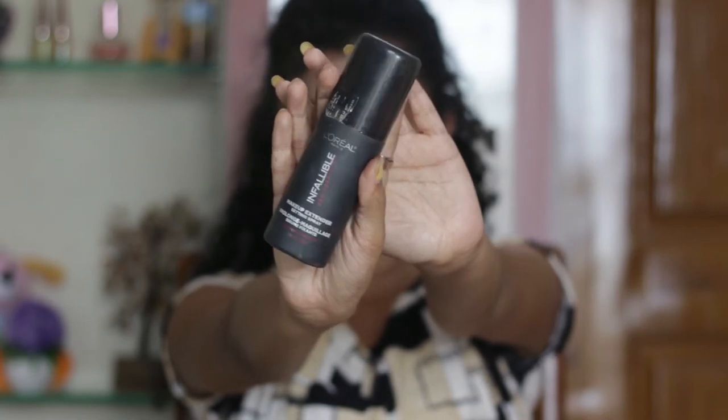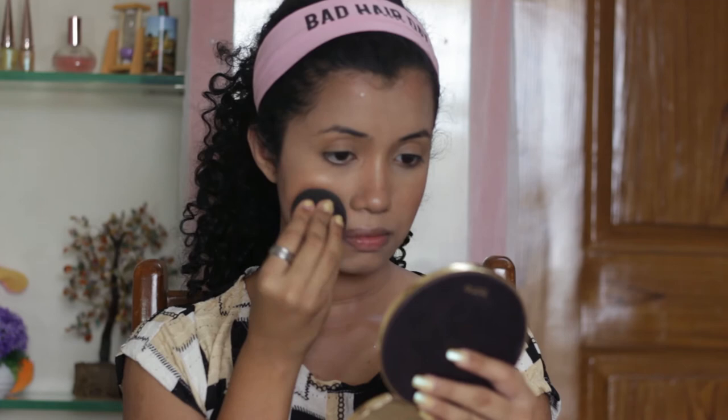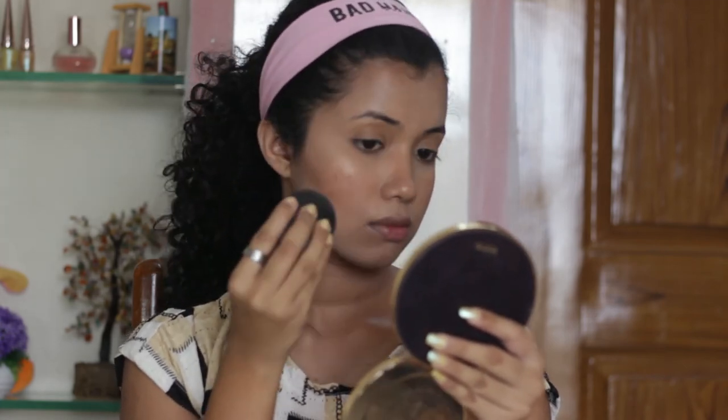Using the L'Oreal Infallible Makeup Fixing Spray, I'm going to take a quick little shower in it and I'm just going to dab all the products in using this Beauty Blender.